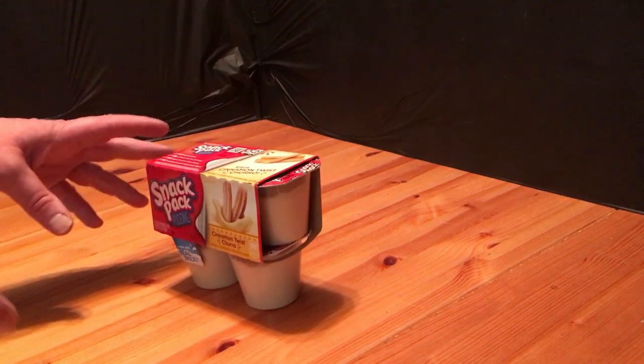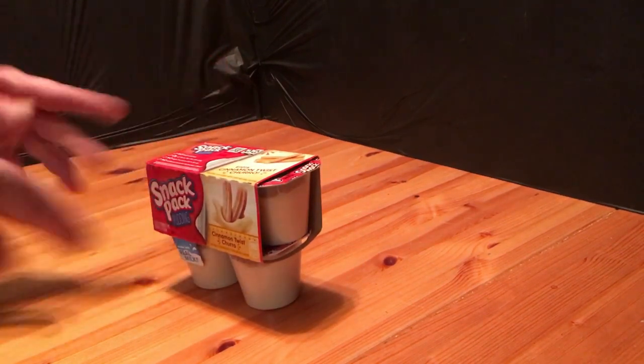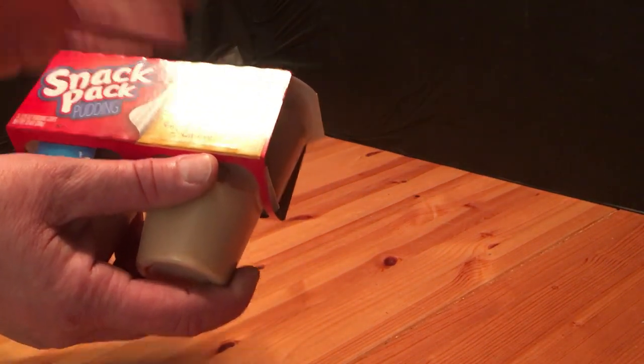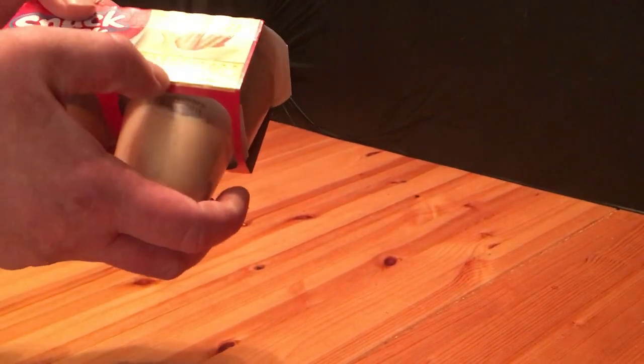Welcome to Survive on a Budget and Made Easy, your home for all the info you need to know when you're just trying to survive on a budget. Time for another Dollar Tree food review, and this time it's the Snack Pack Pudding Cinnamon Twist Churro.